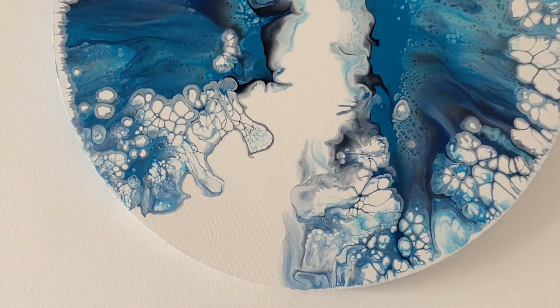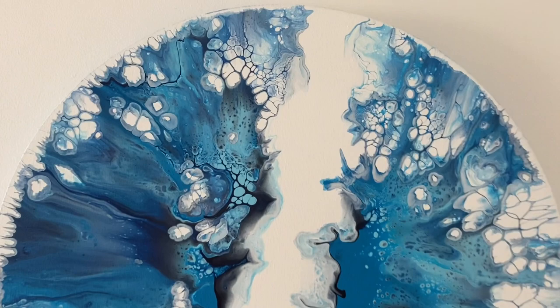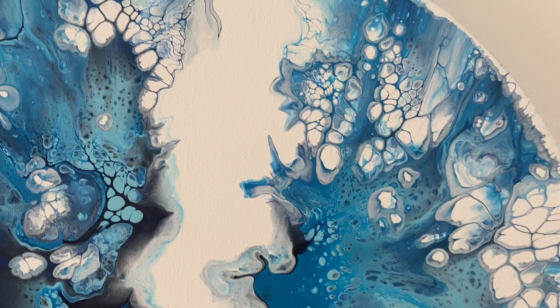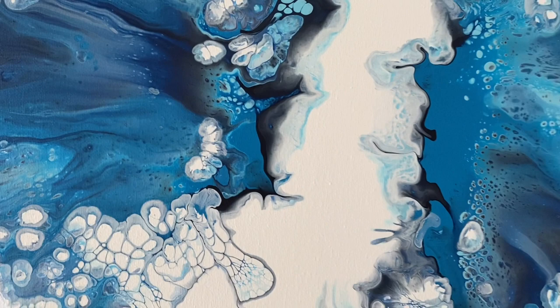Let me show you the dried version. Oh my god, I absolutely love this design - I think I'm going to call it Antarctica. I love all the blue tones. Look at those cells and all those different tones - I think it really gives it perspective. That part right there is one of my favourite parts of this piece. I'm really pleased how it turned out. Let me know what you think in the comments below and I hope to see you again soon.